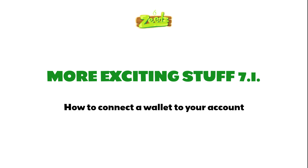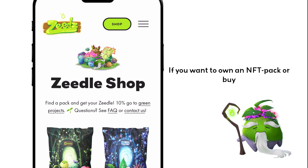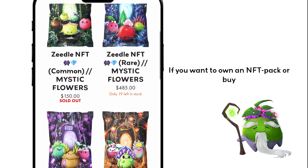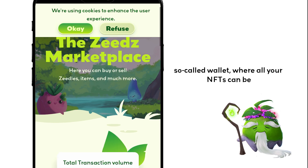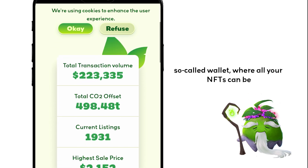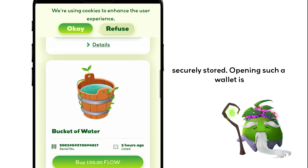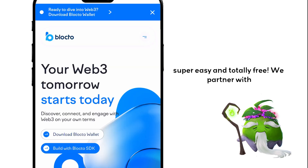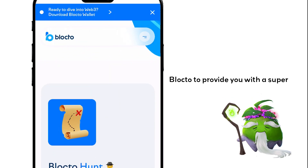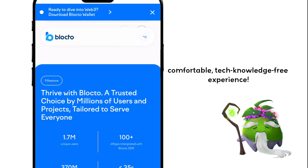How to connect a wallet to your account. If you want to own an NFT pack or buy NFT Zetles on the marketplace, you need a so-called wallet where all your NFTs can be securely stored. Opening such a wallet is super easy and totally free. We partner with Blocto to provide you with a super comfortable, tech-knowledge-free experience.